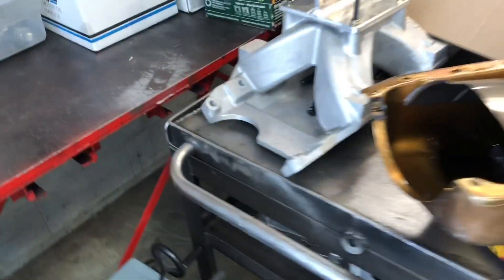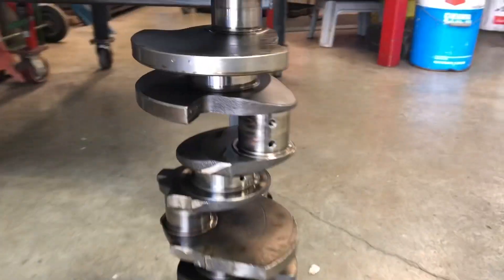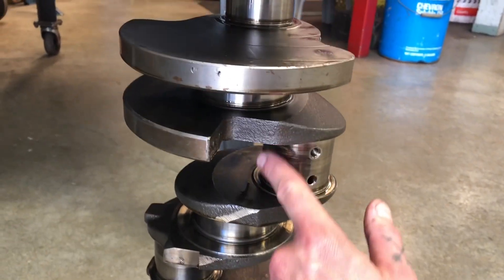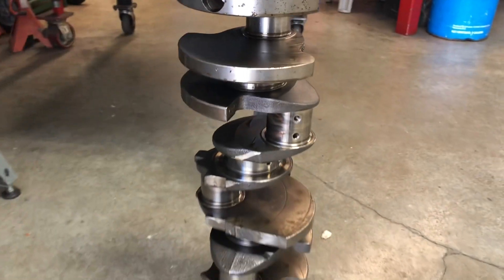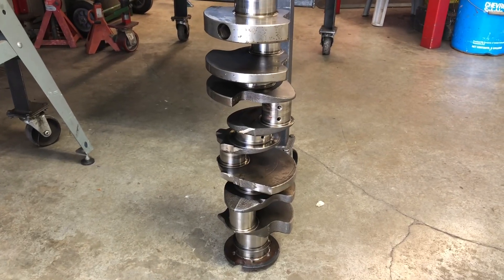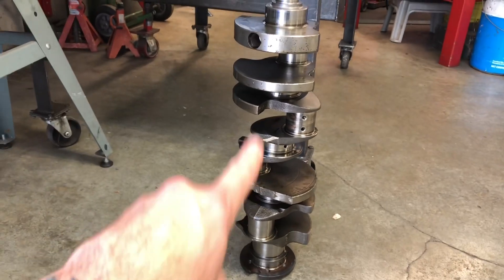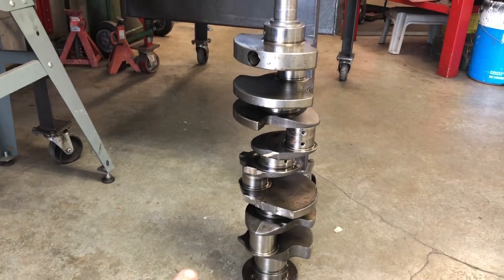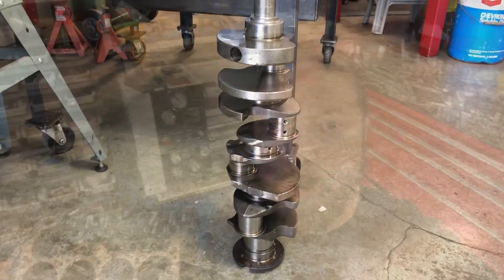The pan was okay, the intake was okay. Here's the crank — you can see and feel the heat marks and ridges on it, so that crank is done. It served its life; it's just a stock crank so I'm not too worried about it. The rod bearings got destroyed, everything else seems to be good, so I'm quite okay with all that.